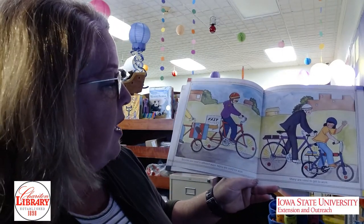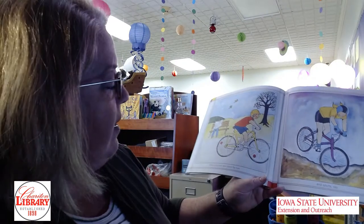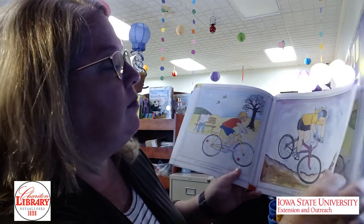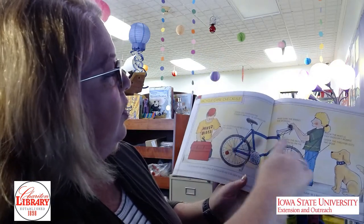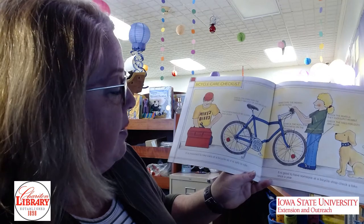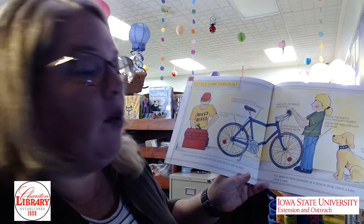Bicycles are used in different ways — many are used for work, and many are used to get to work. I know of at least one teacher here in Sheraton that rides his bike to work many days out of the week. Often bicycles are used for fun and sports too. Bike races are exciting — these bicycles are designed to go very fast, and there are road races and track races. Here's a care checklist. Did you know you have to maintain your bike just like you would a car? It is important to take care of a bicycle so it is safe to ride. It's good to have someone at a bicycle shop check a bike once a year.